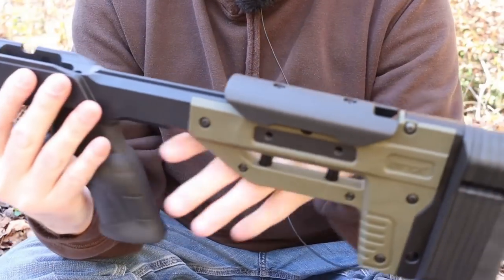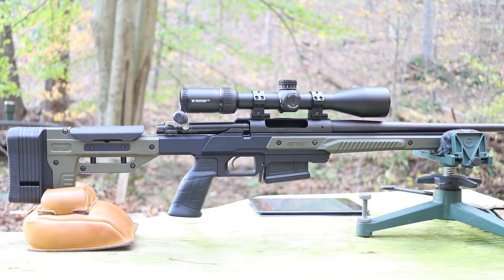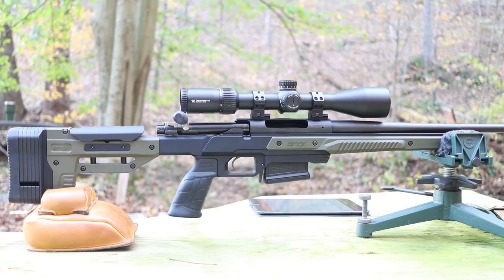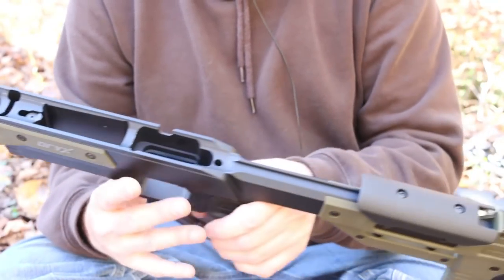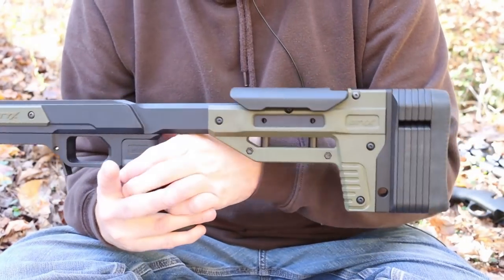Hi, welcome back folks. Today I want to talk about this guy right here. This is the Oryx chassis for the Thompson Center Compass. This Oryx brand is owned by MDT, or Modular Driven Technologies, and this Oryx is kind of like their budget line. This guy is $400, which is roughly twice the price of the Thompson Center Compass, which is a little bit comical.